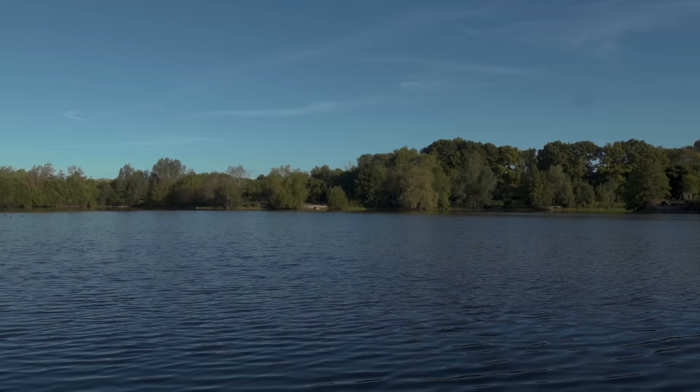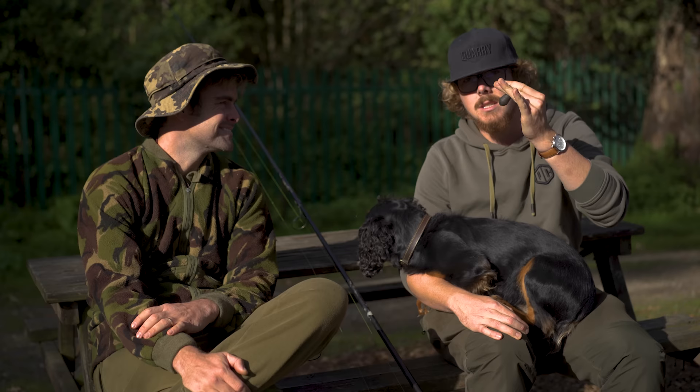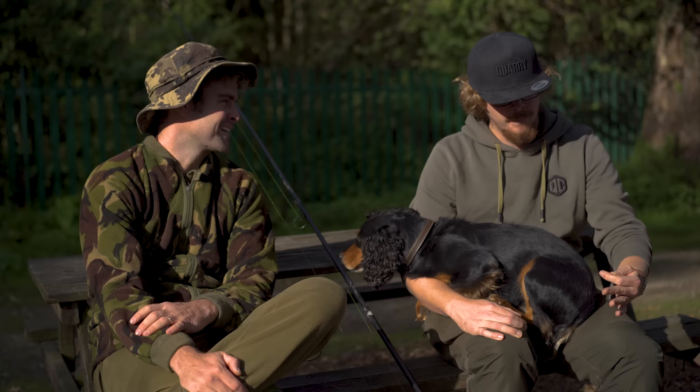Today I'm joined by James Garbstrong and we're on the banks of Willow Park Fisheries — a big thank you to them for letting us down here. Today is something a little bit different. You've probably seen from the title and thumbnail it's going to include a Deeper, but also the good old trusty lead and braid — the comments section's favourite answer to anyone using the Deeper, saying they can find out just the same amount without it. Is it true or not? I think there's an element of both — hopefully that's what we're going to find out today.